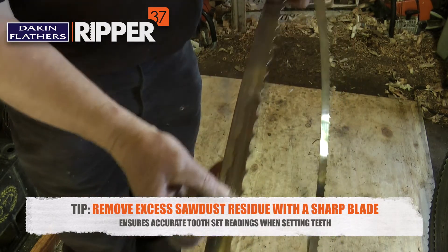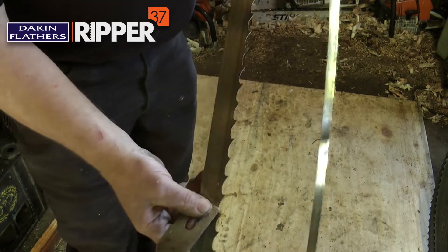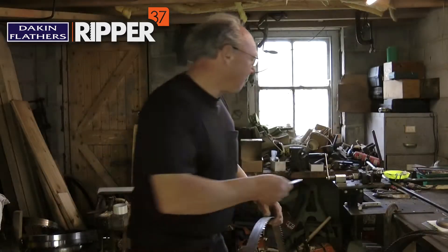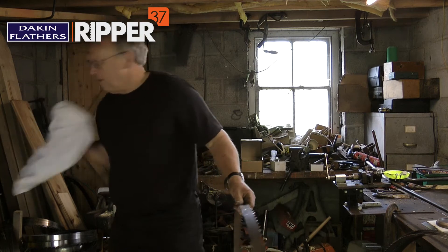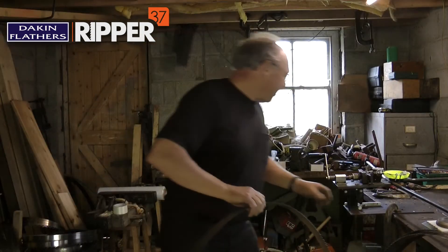You can use a Stanley knife blade — I've got a small plane blade here — and just run around and take the sawdust off the blade. Then give it a quick wipe with a cloth to make sure it's nice and clean. The blade is now clean.